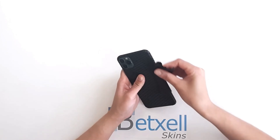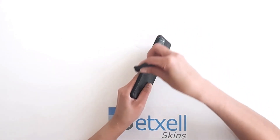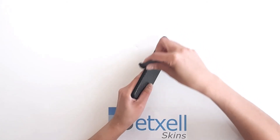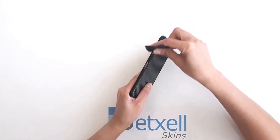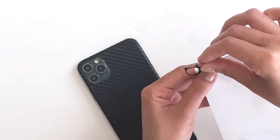Finally, rub all sides of the skin with the microfiber cloth as many times as needed. The friction helps to smooth the sharp edges. If your skin model comes with a little piece for the camera, install it as shown.